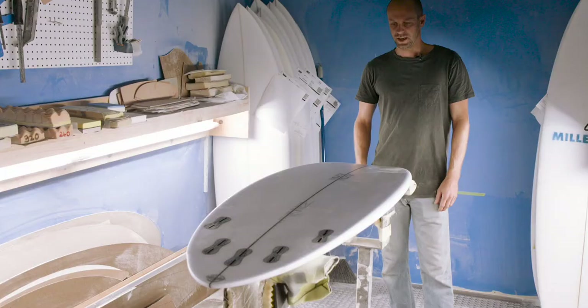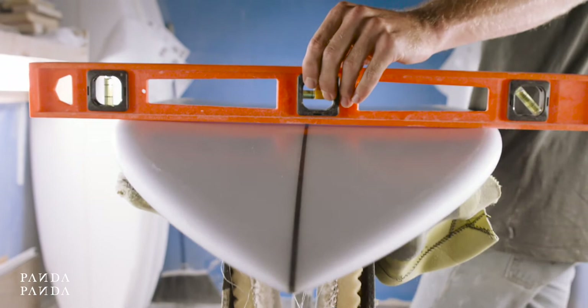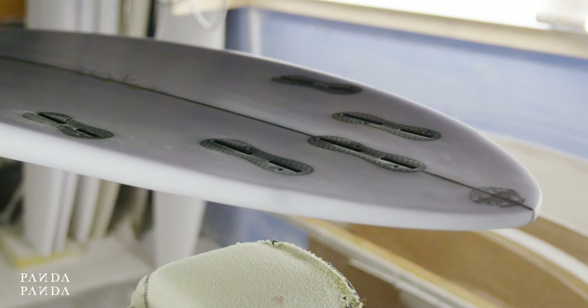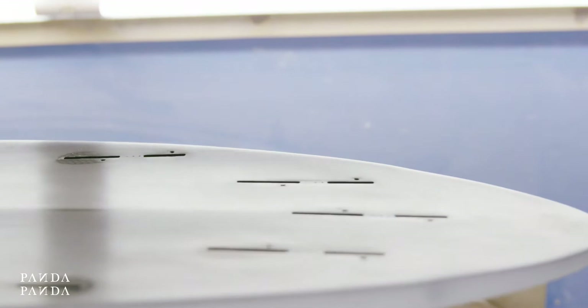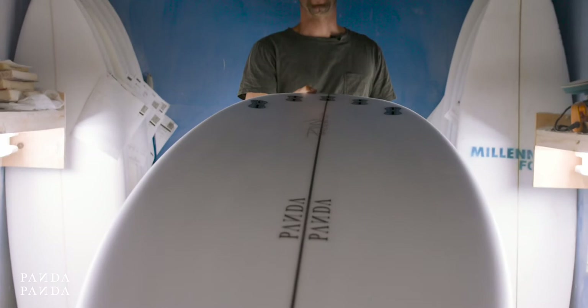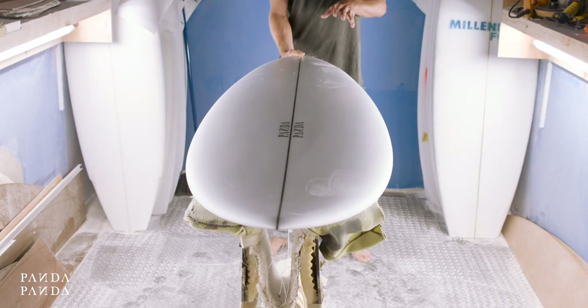There's just a real slight bit of V in the very start of the entry going straight into a single concave, then double between the feet and flat out the exit. The double concave between the fins really helps keep this board playful in small, sloppy conditions. Combined with that bump off the quad fins, this board pivots on a dime with really easy rail-to-rail transition.